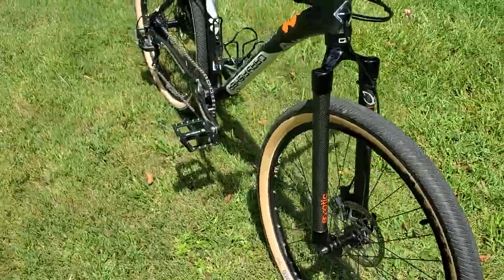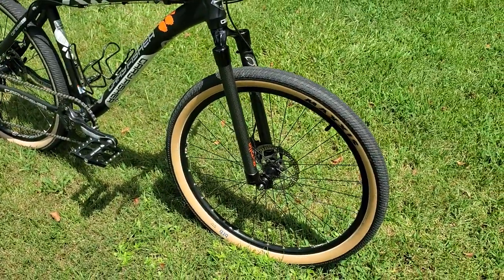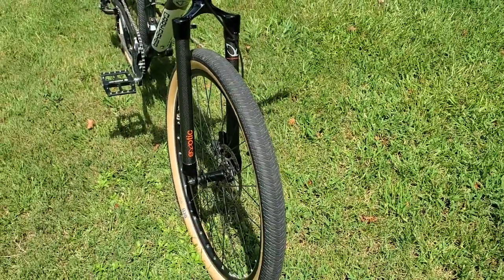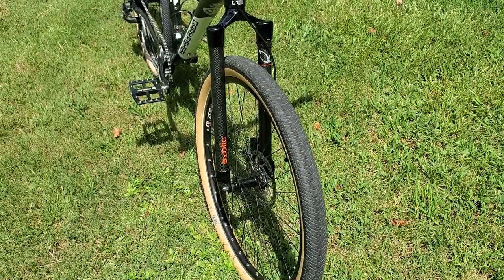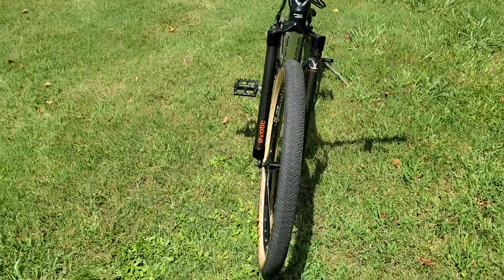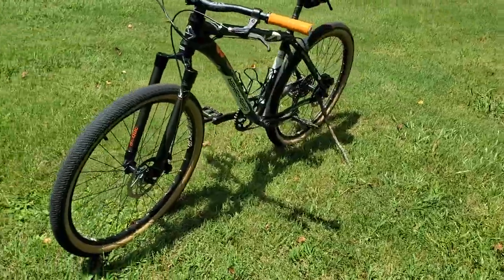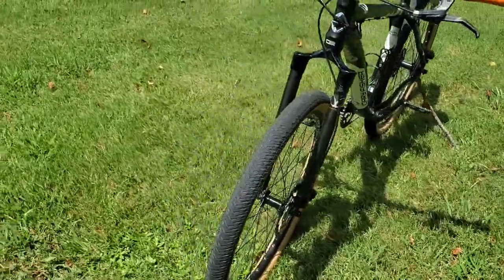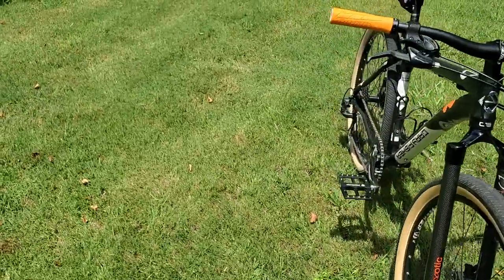If you haven't seen the other videos, I put a rigid fork on it probably three to five years ago. The original shock was worn out and it was a cheap, low-end unit, so I just took it off and put a rigid fork on there. It's a cheap rigid fork, but it's held up fine.